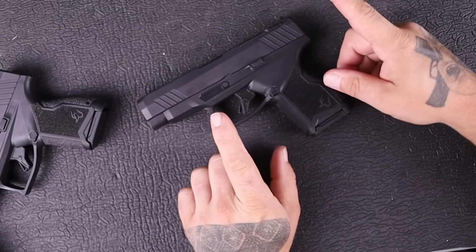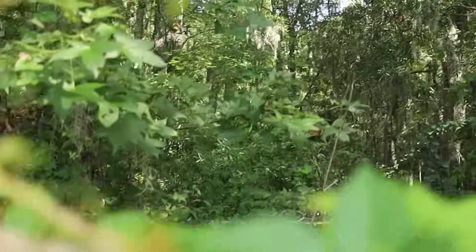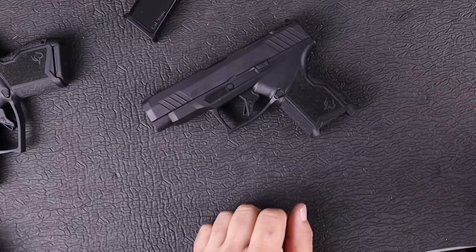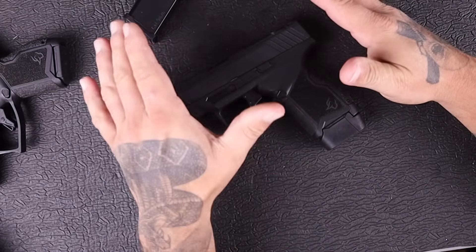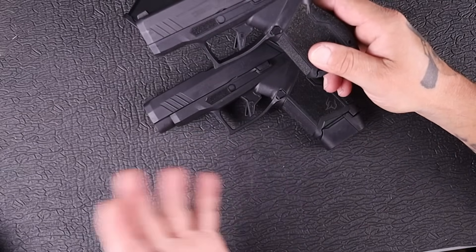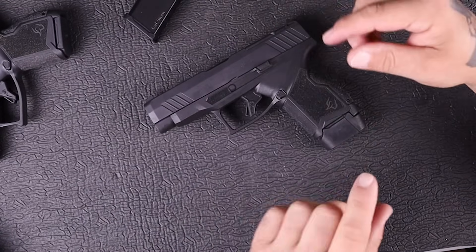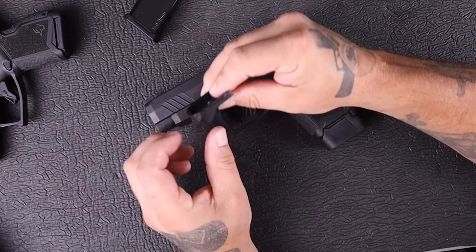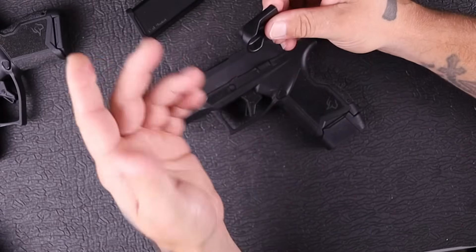One thing I will say — they actually use the 11-round mags from the Taurus GX4. Not only that, they send you one of those plus the plus-two extensions, which is really nice. If you already have a GX4, you have all these magazines and don't have to go out and buy a bunch of stuff. You get the 11-round flush magazines and the plus-two extensions, plus one of these little pinky adapters if you want that on your flush magazine.